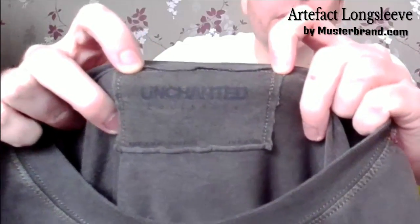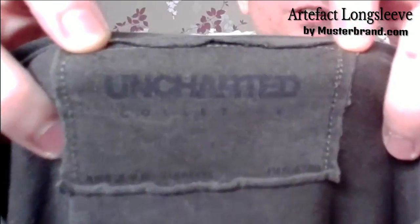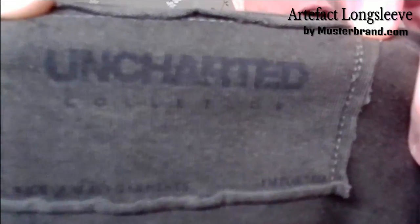The second item is the Artifact long sleeve. Before I put it on, I just want to draw your attention to something which I think is really stupid. There's a nice Uncharted label in there, and if I can get it close enough, you might just be able to make out that 'collection' is spelt wrong. How the hell did that get through QA? I know it's nitpicky and it's a nice little logo, but that should never have happened.